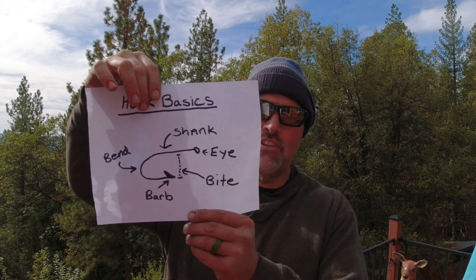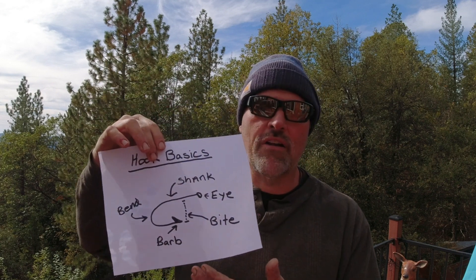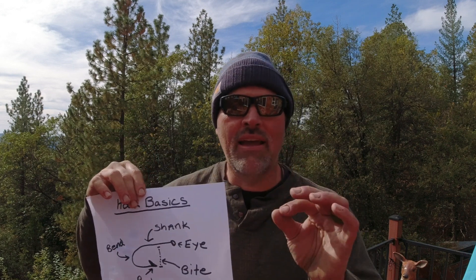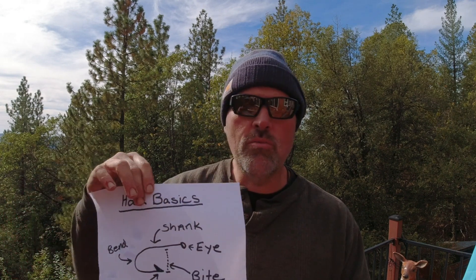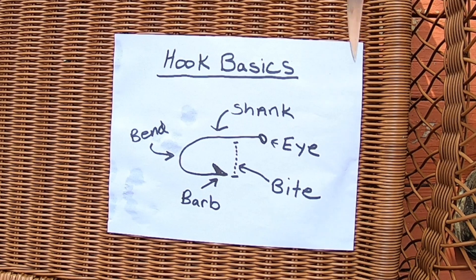Today we're going to talk about trout fishing hooks. There are a lot of hooks used for trout fishing, but I'm going to cover some basics — some definitions in relation to hooks, some parts of various hooks, their attributes — and then we'll get into the specific hooks I like to use when I'm out on the water. Let me zoom in on this diagram. It's been raining and a little blustery out in the foothills, but we'll zoom in and I'll point out some details.